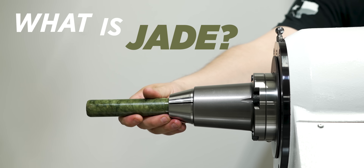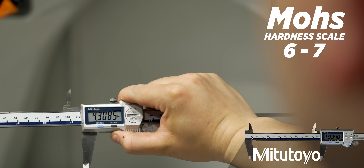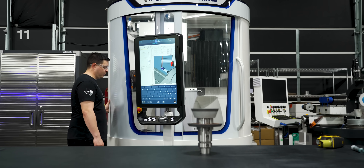So what is jade? Jade is a natural mineral or rock, and since it's a natural mineral it has a Mohs hardness scale between six and seven. Back in the day jade was used to make tools and knives, but now in modern use it's more for ornamental jewelry.